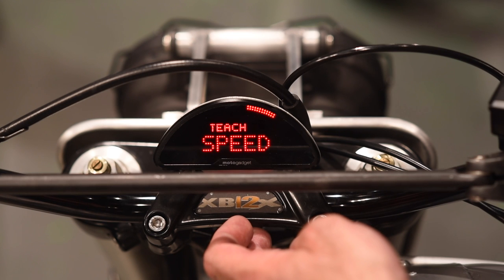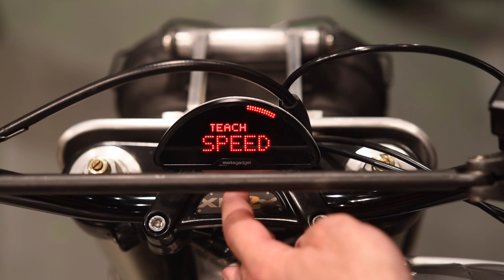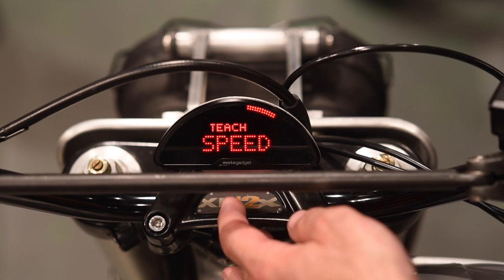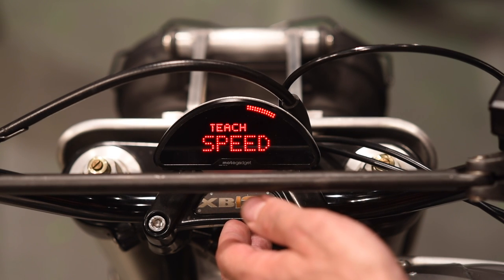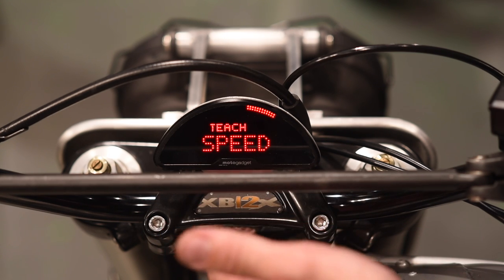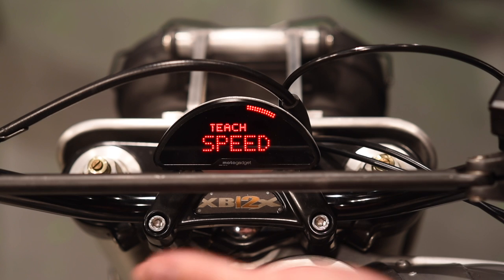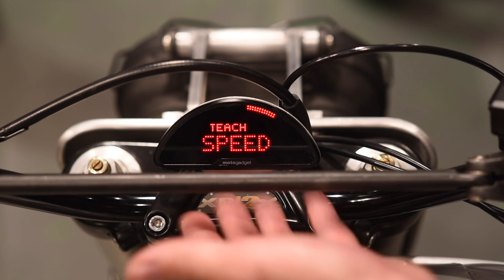Speed teach is actually the way I prefer to calibrate speedometers for this gauge. Basically, you go out onto a straight road with no traffic in a safe environment, use an external GPS, drive at a specific speed, and use the button push to initiate a 10-second countdown. The gauge monitors your speed while you maintain a constant 50 miles an hour and calibrates automatically. You don't have to worry about the number of pulses or wheel circumference — it's one of the more accurate ways to get a good speedo calibration.